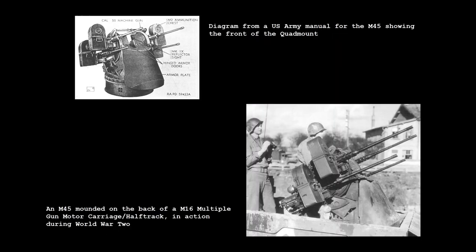The M45 was extremely versatile and could be mounted on a large number of trailers and trucks, including the M20 and M17 trailers, the M16, M17 and M51 half-tracks.